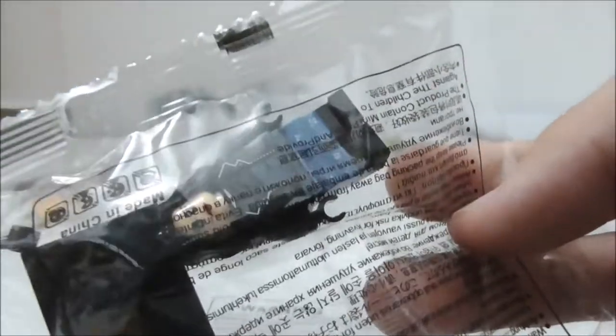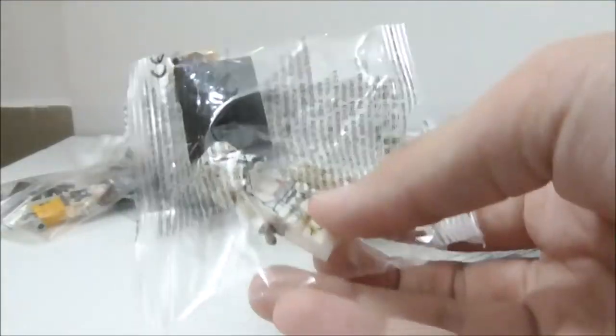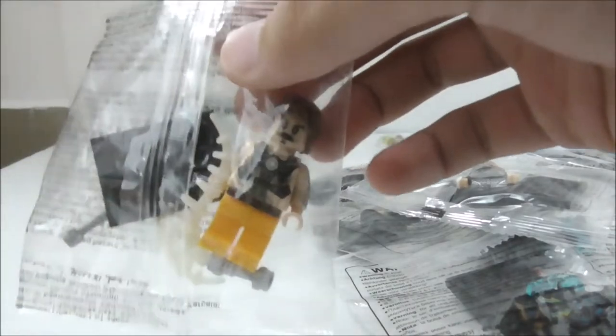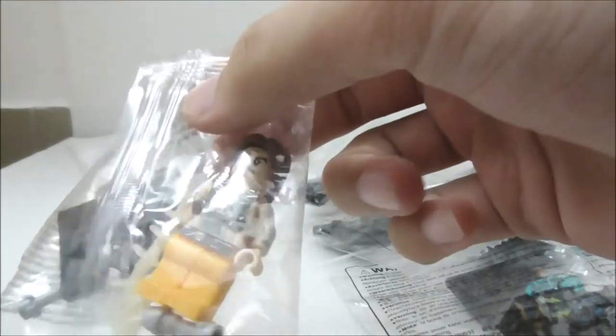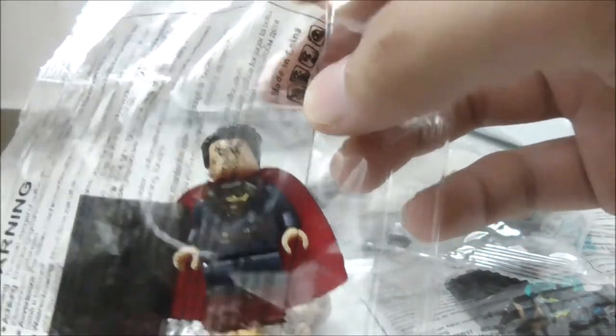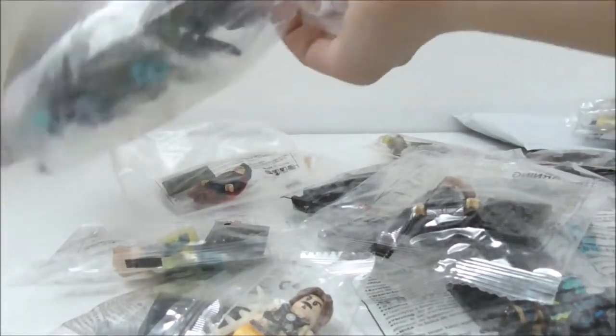Here I have Whiplash by Zim, Black Lightning by WM, Jessica Jones, a Range Trooper, Luke Cage, Wild Dog from Arrow, Rain from Supergirl, and another Whiplash minifigure in a different outfit. This is also by Zim — Captain Marvel in her Kree outfit. And here is Superman from the Supergirl TV show.